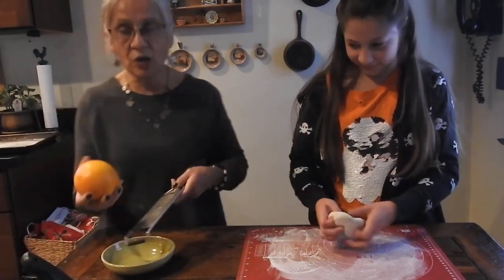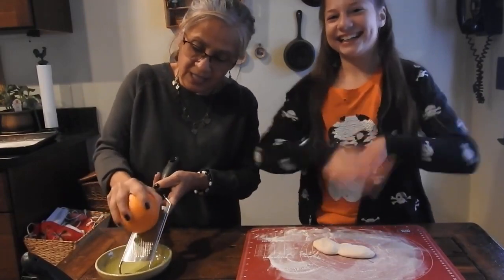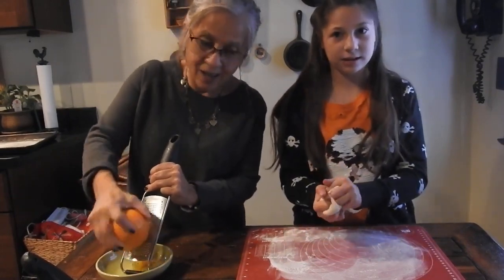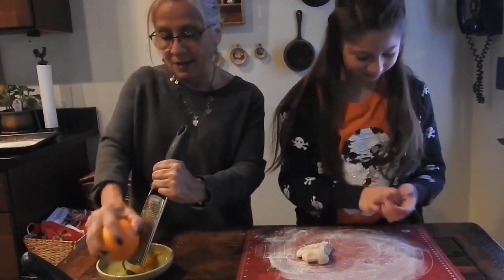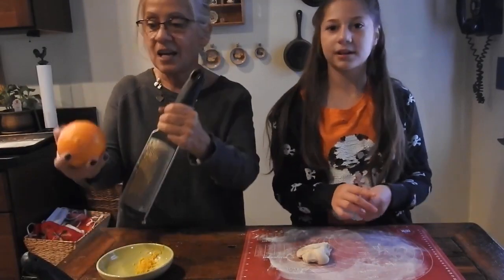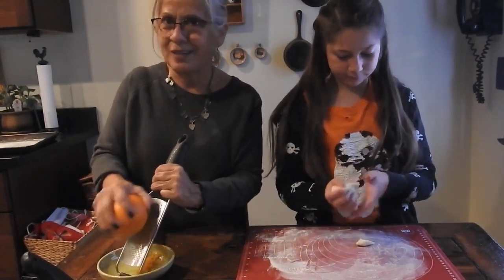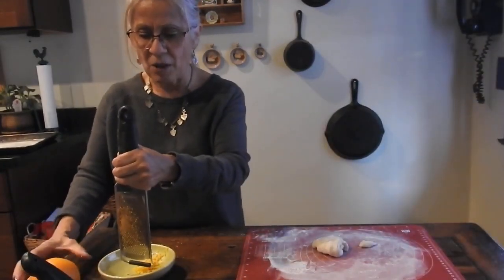We're going to use orange zest, which honors the dead. Good job, Emily. I'm zesting — I have this little zester. The zest is just the peel of the orange. It's very fragrant and tastes really good. It doesn't always taste good when you try to eat it plain, but it is pretty tasty in small amounts.